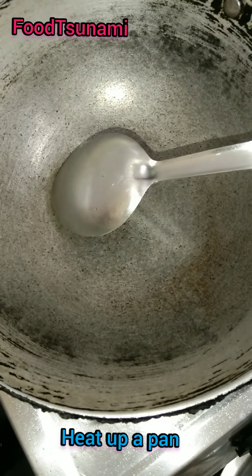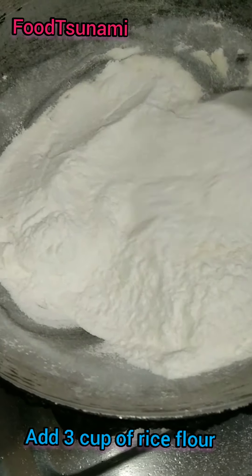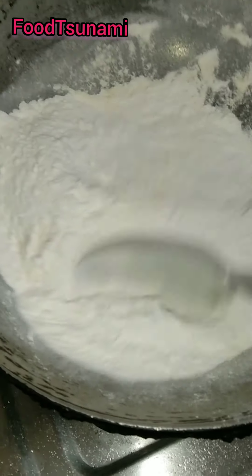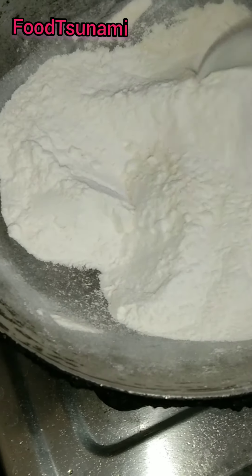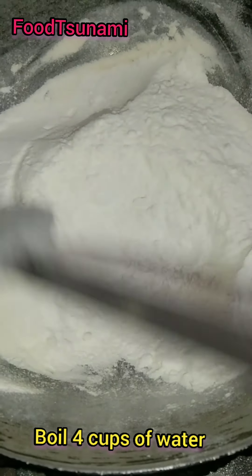First, we have to prepare this. I have to add 3 cups of Chawal Kata and now we have to fry it. We have to fry it on a low flame slowly. You have to put it in slowly and watch it carefully. Keep the heat low.